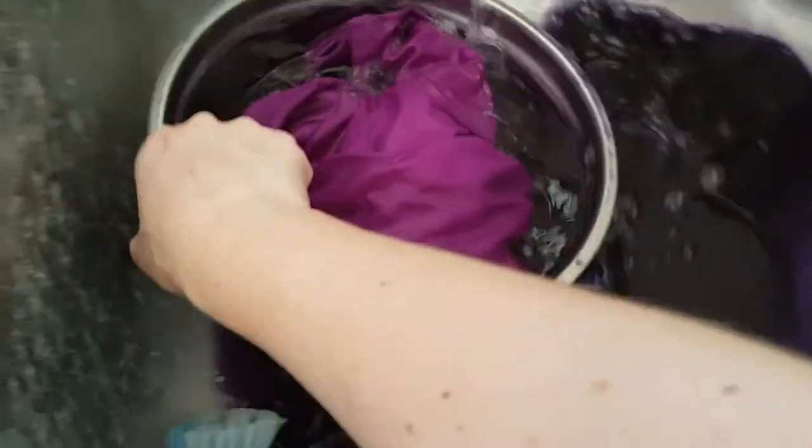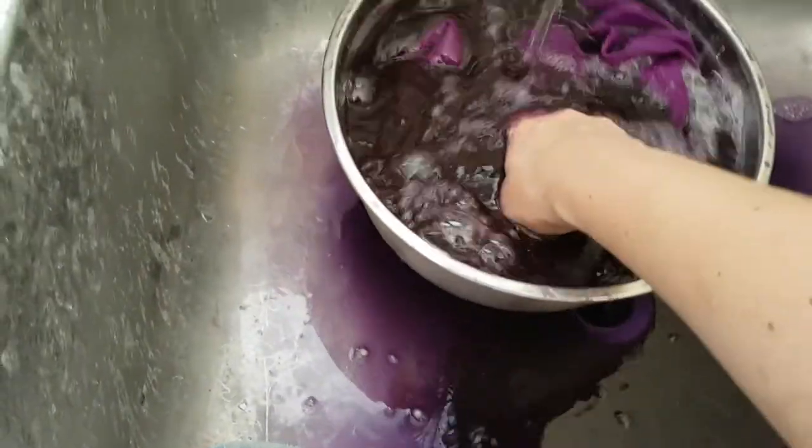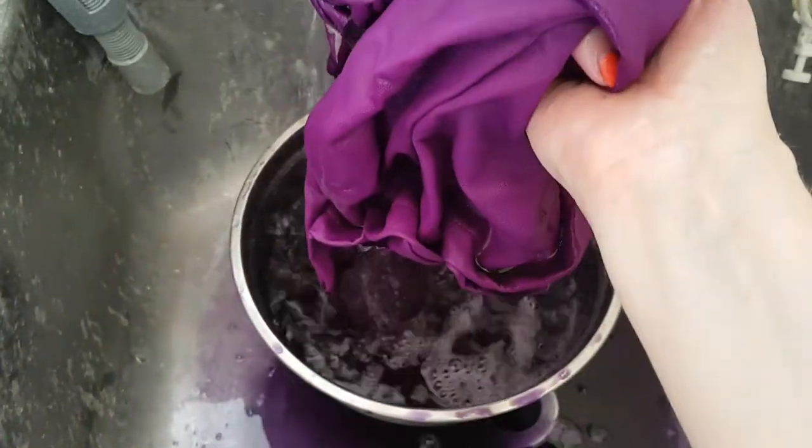It's definitely not violet like it says on the packet, and I'm worried I took it out too soon.